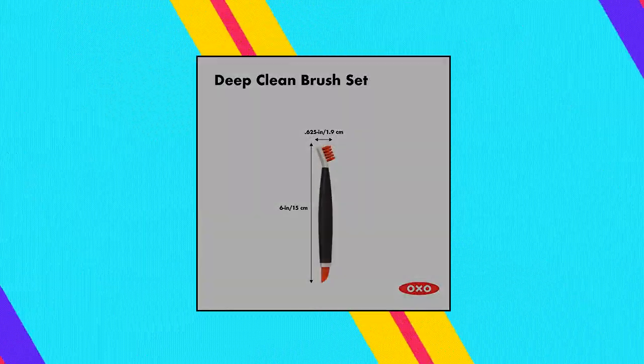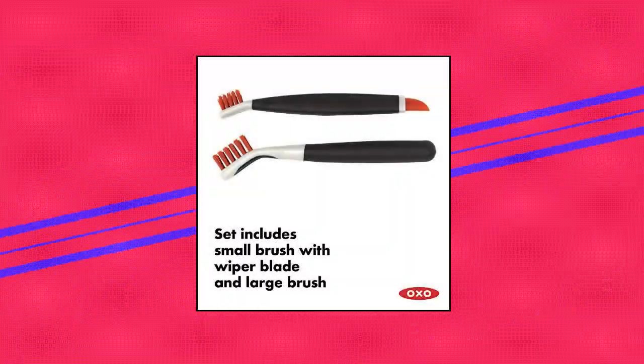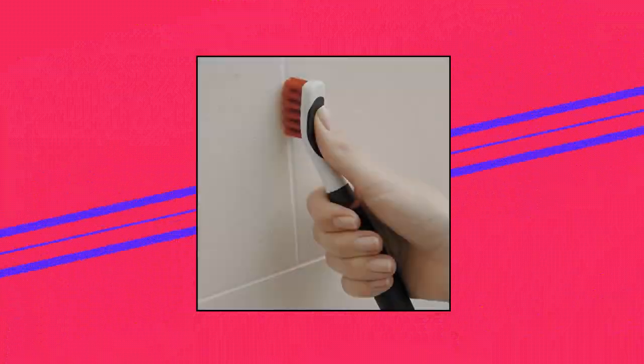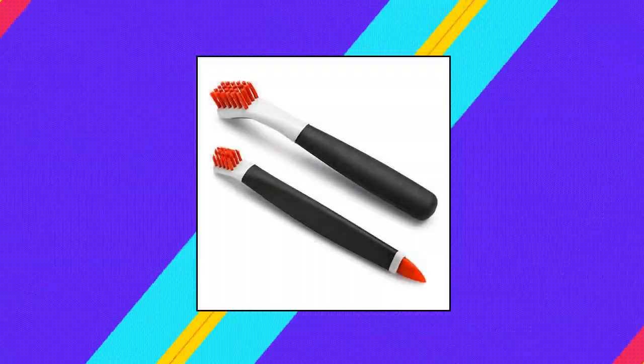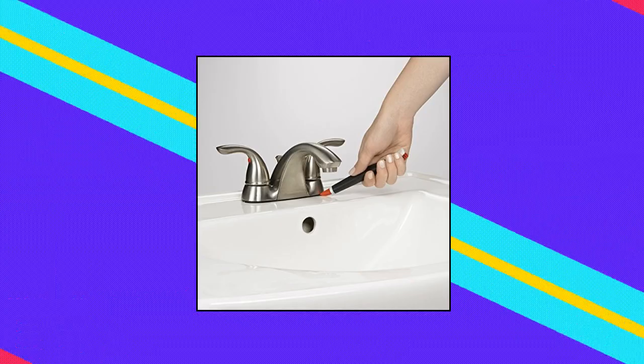OXO Good Grips deep clean brush set. Set includes a large brush and small brush with wiper blade. Large brush is great for grout, shower door tracks, stove tops and more. Small brush is perfect for fixtures and other tight spaces. The small brush's wiper blade cleans built-up dirt from drains and other crevices.